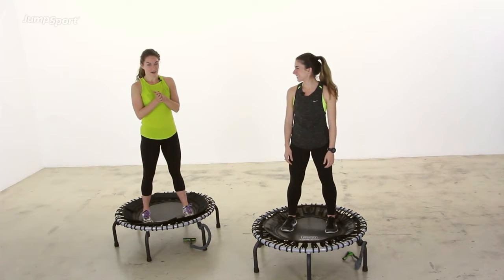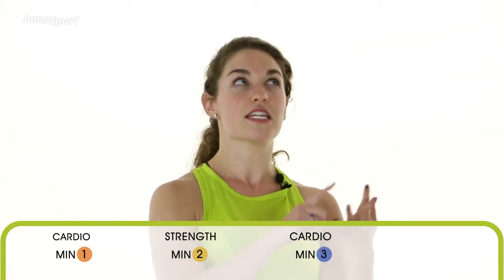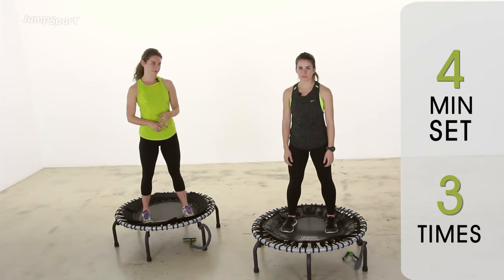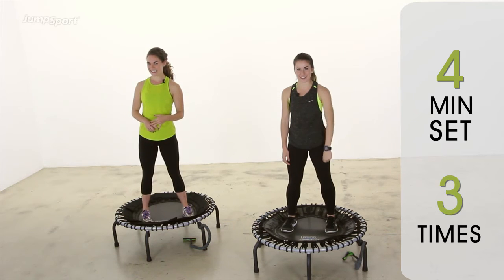You have intervals here, so we're going to do one minute of cardio, one minute of muscle sculpting, a different minute of cardio, and a different minute of muscle sculpting. You're going to do that four-minute set three times — four-minute set, three times, all the way through. And then you're done.